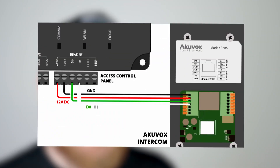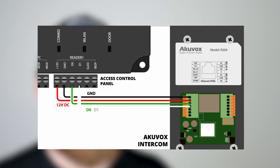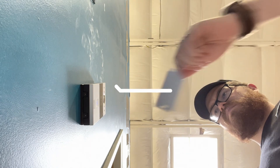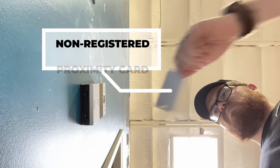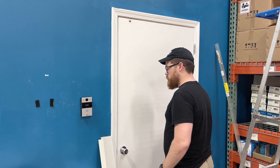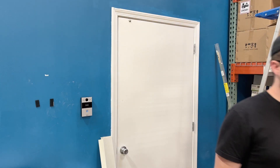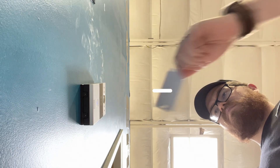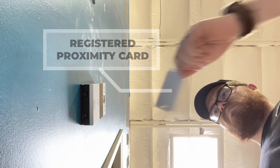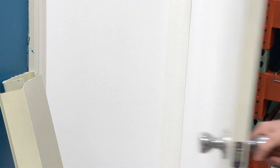Your AcuVox intercom now functions as a generic card reader for your access control system. Let's go test this out. For this example, I have a proximity card that is not registered with my access control panel. You can see I scan it — as you would expect, nothing happens. The door doesn't open and no access has been granted. Now in the second example, this card has been registered in the access control system and assigned a user, and as you can see, the door opens and I can walk right in.